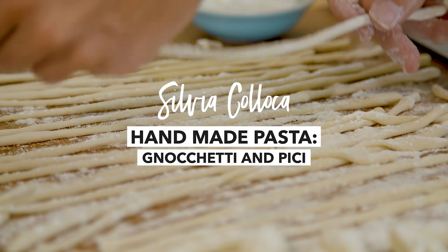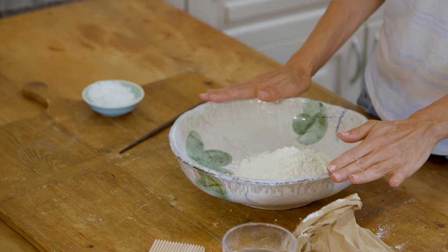So many times people have told me they would love to make pasta from scratch but they don't have a machine. Well, this recipe is for you because you only need to use your hands — and it's also vegan. It's just flour and water and a pinch of salt. How easy is that?